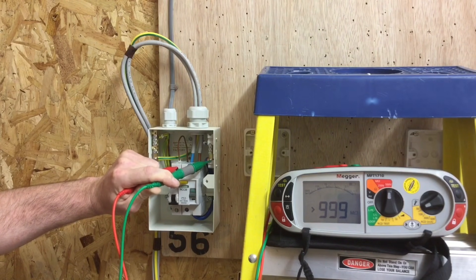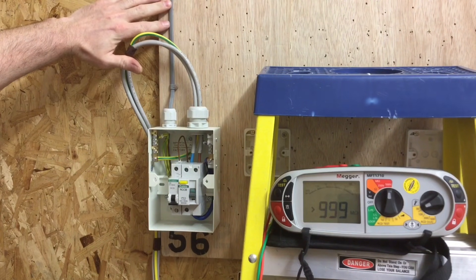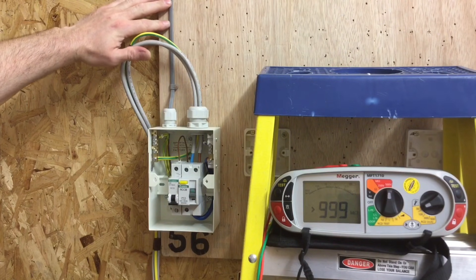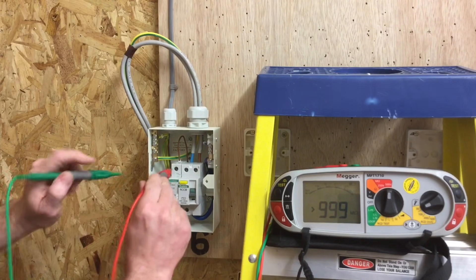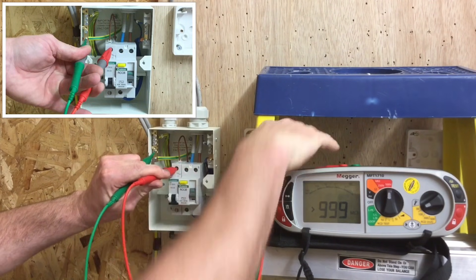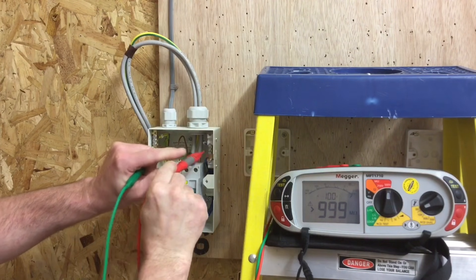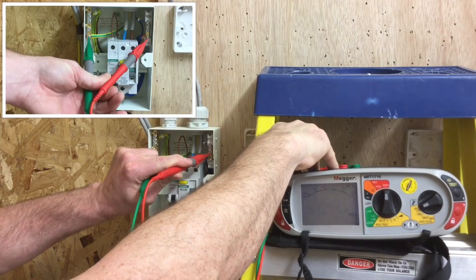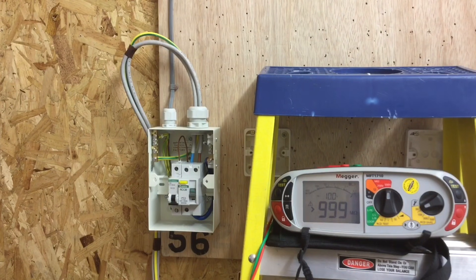The reading has gone off the scale of the machine — greater than 999 megaohms. The smallest acceptable value is one megaohm; on a brand new installation I expect a huge reading. Next, between line and CPC: back in the top of the breaker, anywhere on the earth bar — again greater than 999 megaohms. And finally between the neutral bar and the CPC — again greater than 999 megaohms.